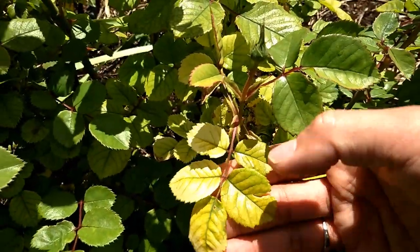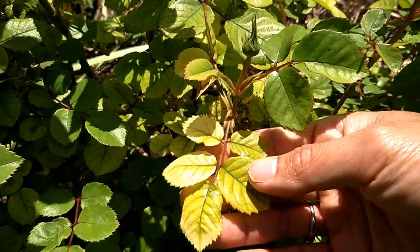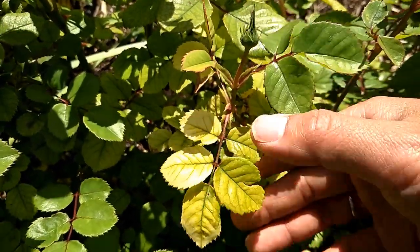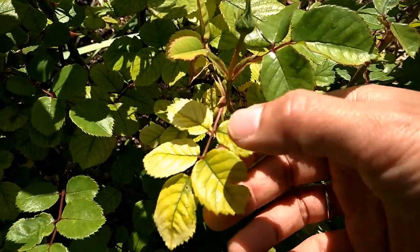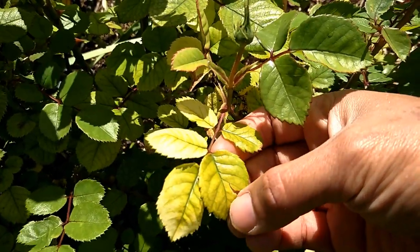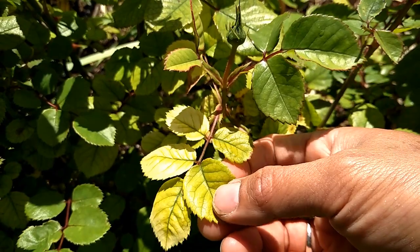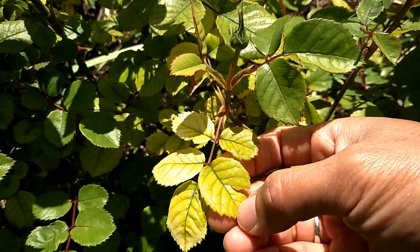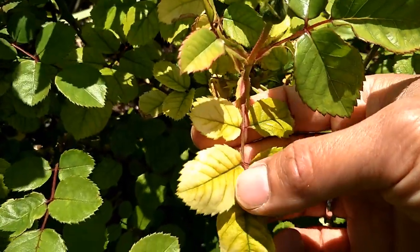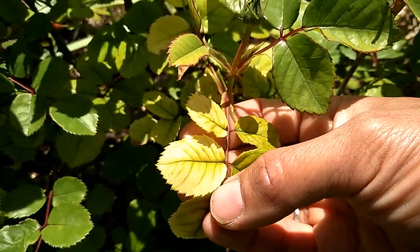Iron deficiency, if you're not familiar, looks quite similar to magnesium and phosphorus deficiency as well. But if you look in more detail, iron deficiency shows green veins in the middle, and then the other veins in between are all green as well, but all the rest of the leaf is yellow. This one here is very pale yellow — very severe.